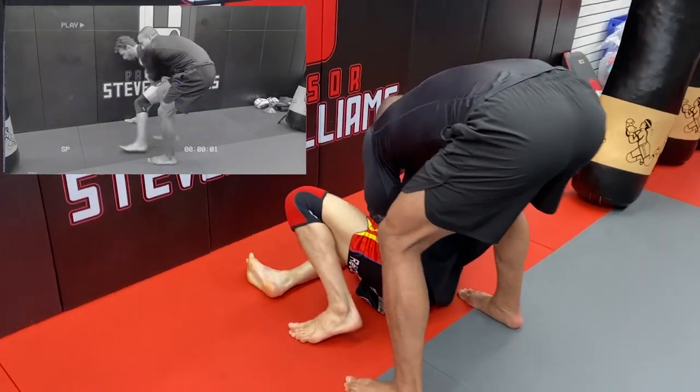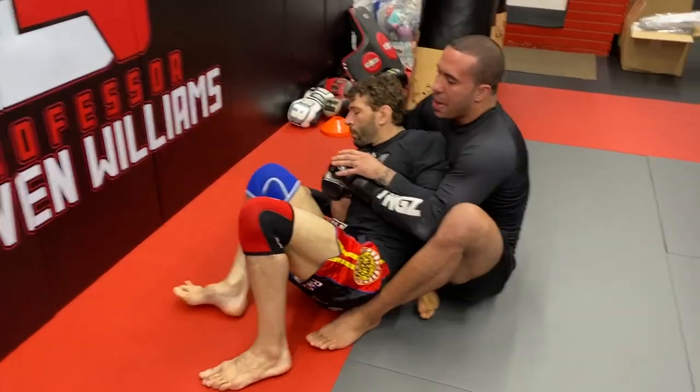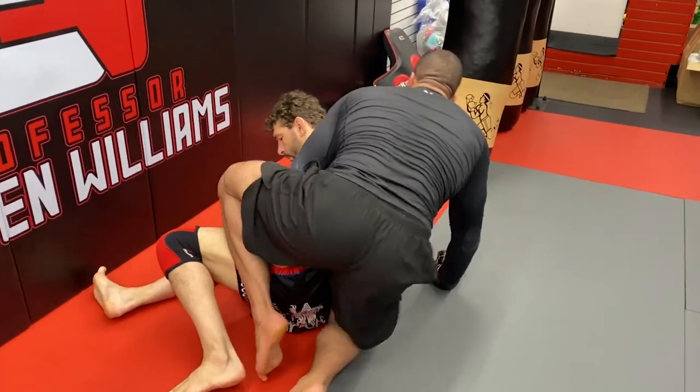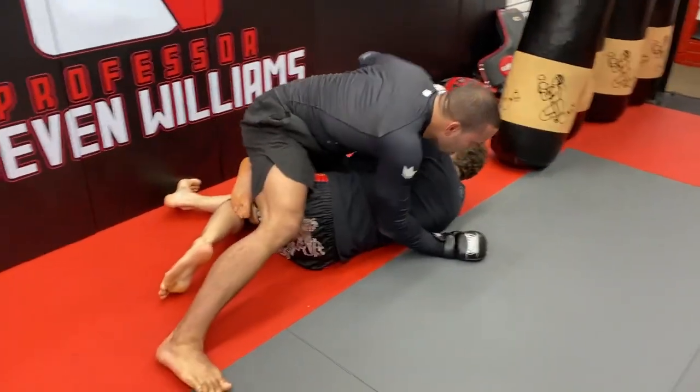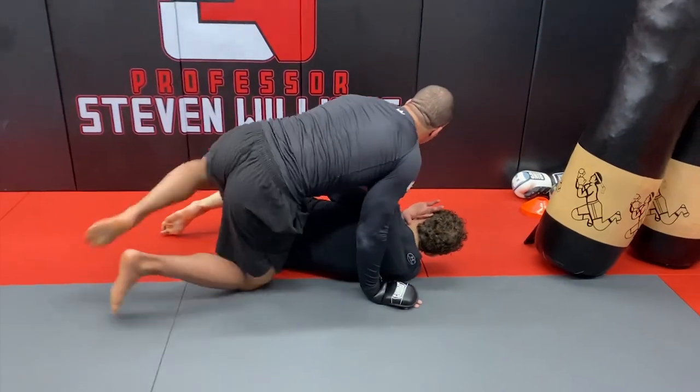From here, there's a million and one things we can do. We can slide the knee through and look to attack the back. We can slide our knee over his hip and look to pin, and go for elbows and punches from the top position. The choice is yours when it comes to that.